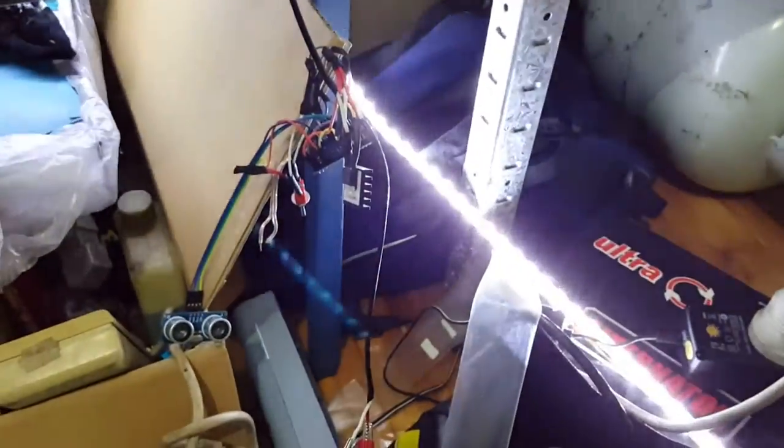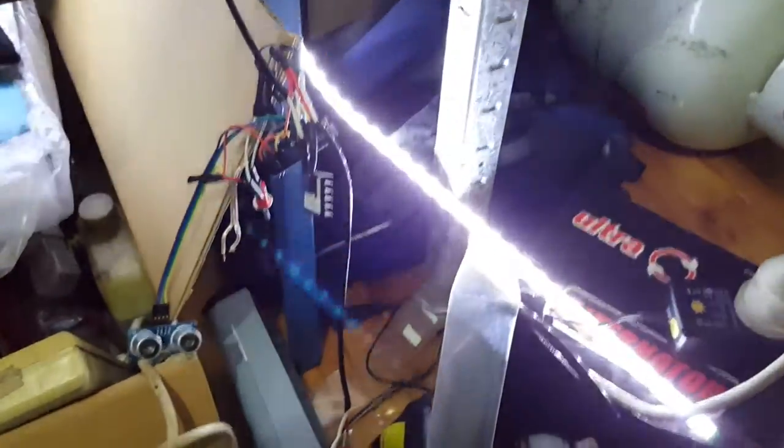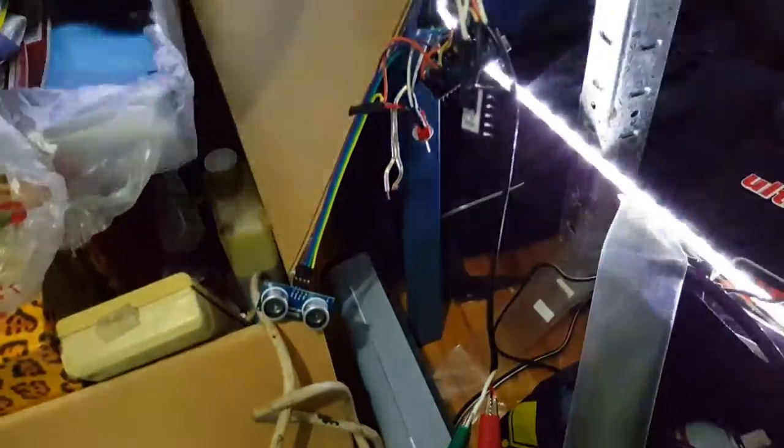Hi YouTubers. So what I've been working on for somebody is something for a costume — they're gonna have LEDs sewn into a costume and we're gonna put an ultrasonic sensor pair on the chest area, so when someone hugs them the lights will fade on.